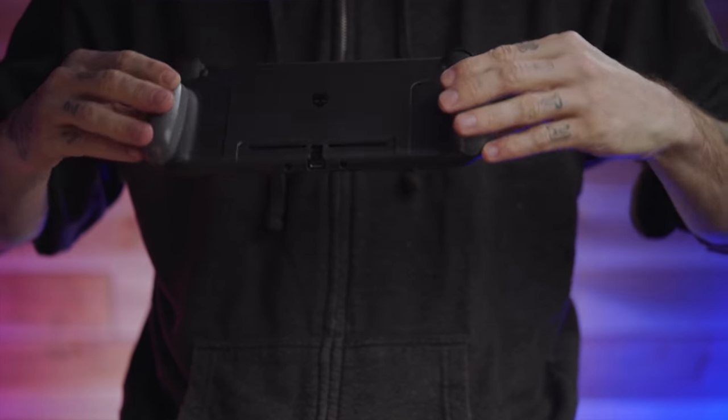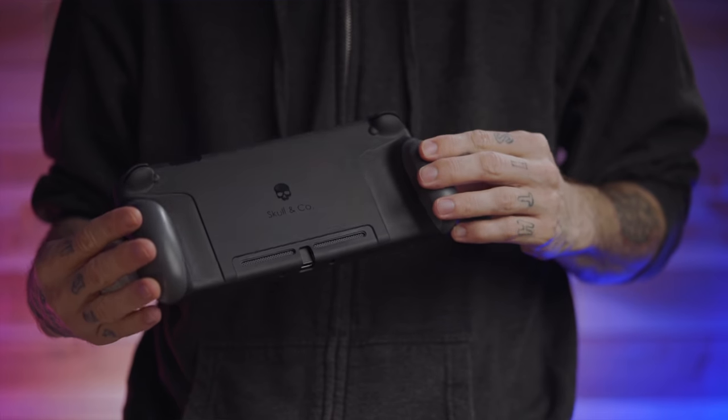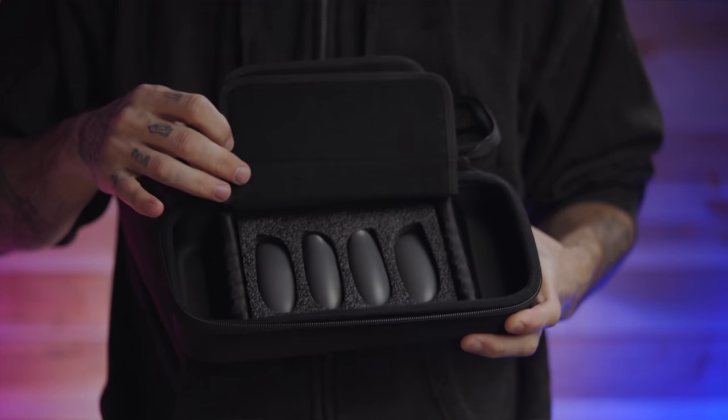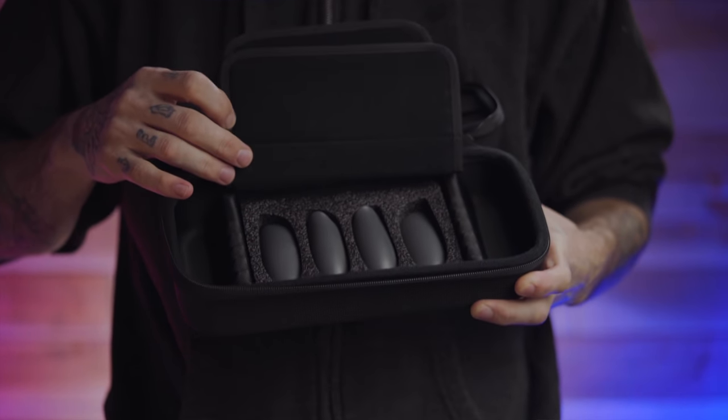One thing to keep in mind if you're going to pick this grip up is that you will not be able to use your kickstand — there is no cutout for it on the grip. To me that's not a big deal because I don't use my kickstand anyway, but if you do use it a lot, it's definitely something to consider. When you pull it out of the box and open up the case, which I'll be talking about later in the video, you'll open up the flap and find the other grip options that come with these cases.